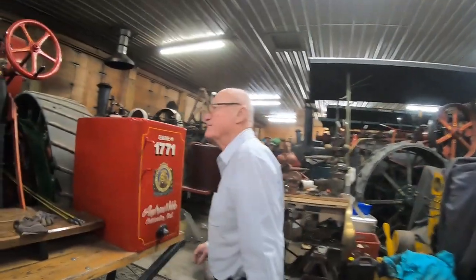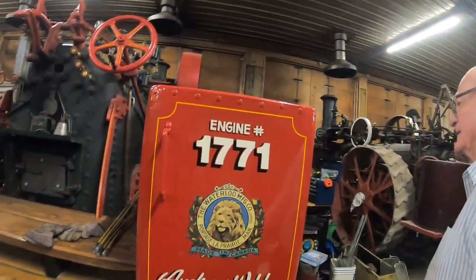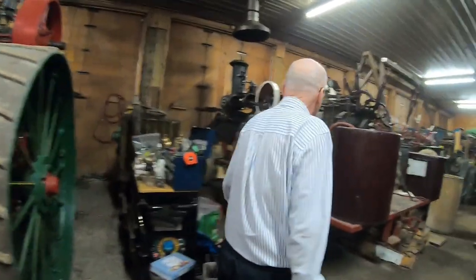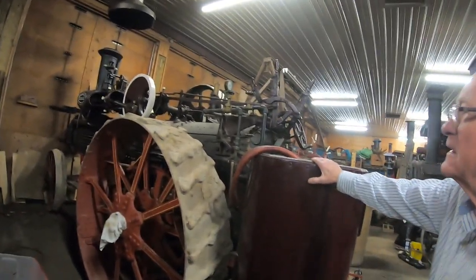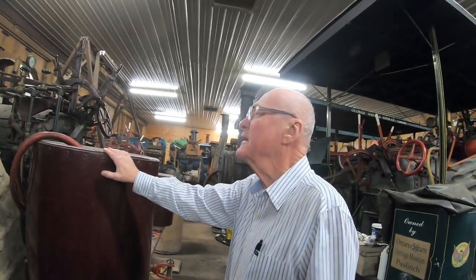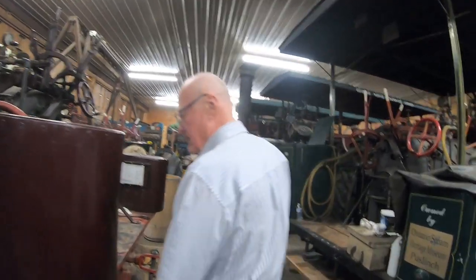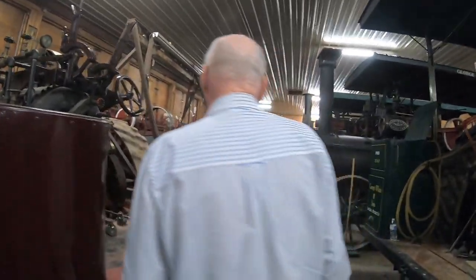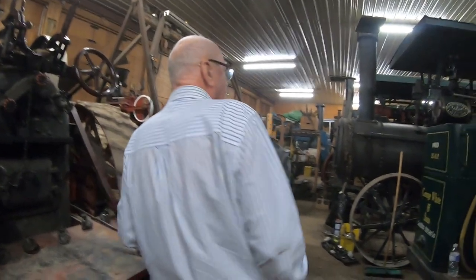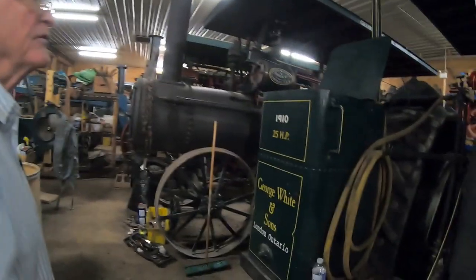That was restored right here — that's what we do here. He was even able to get the original decals. The next traction engine is a 1915 model — I'm only the third owner. When we got it here and looked at the serial number, it was five numbers below my wife's engine, so it was in the same 1915 production run in Hamilton. It's got the original riveted tanks. When we restore these, we try to do it as accurately as we can, but we use welded boilers rather than riveted.